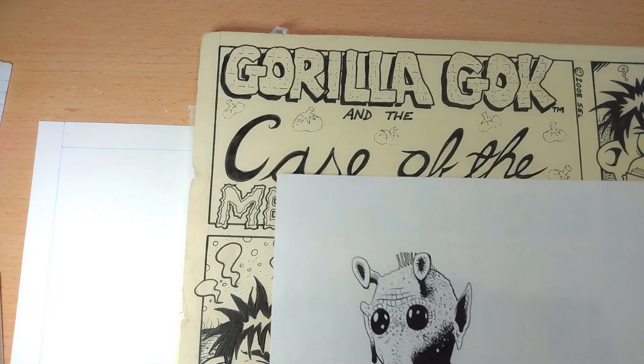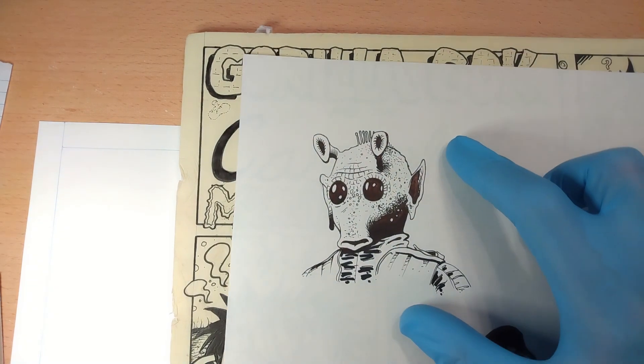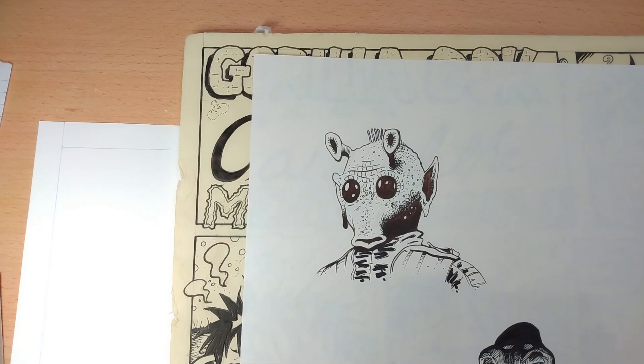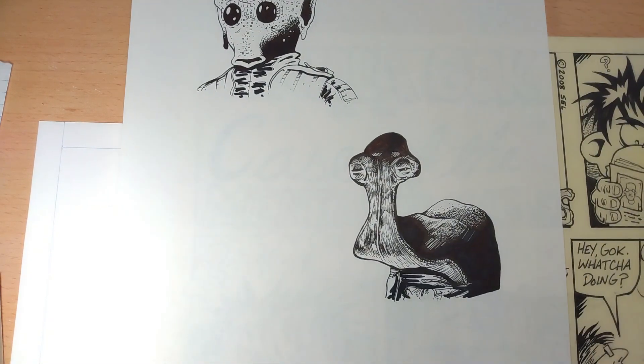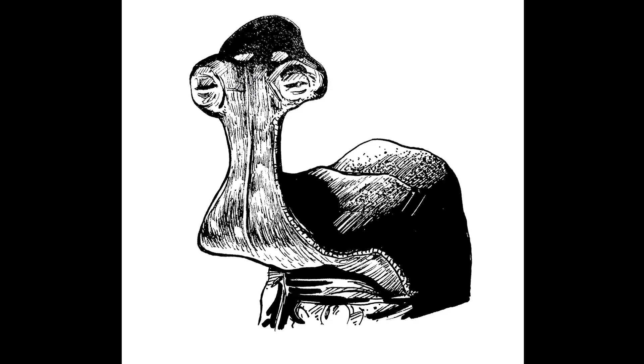In keeping with the Star Wars theme — total coincidence — but here we have Greedo. These are Sharpie lines and then a lot of stippling with Pigma Microns and Sharpies. And here's Hammerhead — same thing, just stippling, cross-hatching.